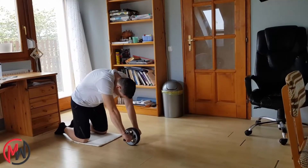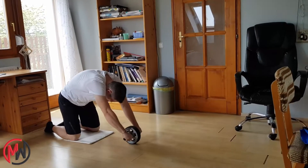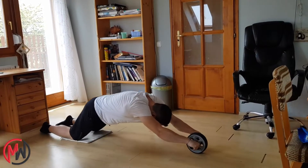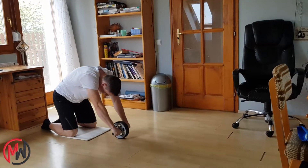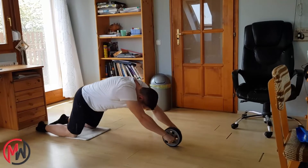Roll forward by straightening your middle section until your nose touches the ground. Control the movement, don't let gravity work for you, and keep your lower section stable during the whole motion. Push yourself up by tightening your abs and rounding your upper back, until the wheel is under your shoulders again.